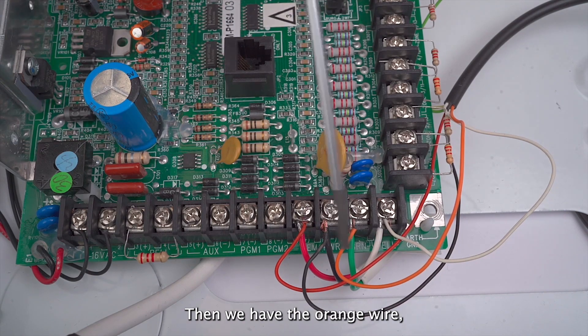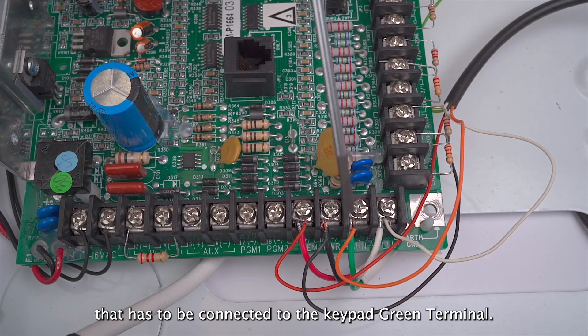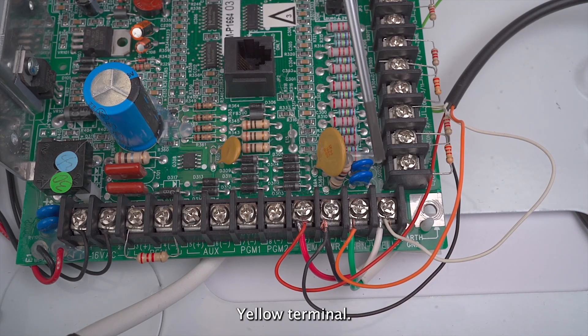Then we have the orange wire, which is the output of our communicator, that has to be connected to the keypad green terminal. Then we have the white wire, which is the input of our communicator, which has to be connected to the keypad yellow terminal.